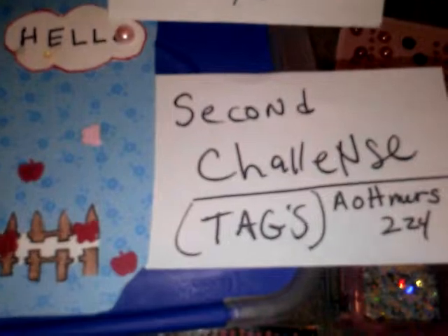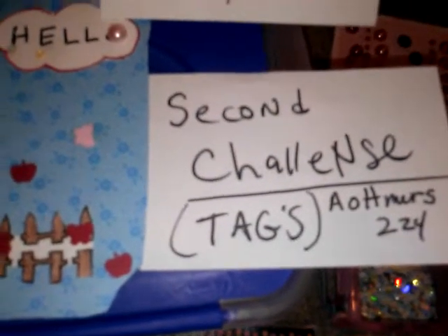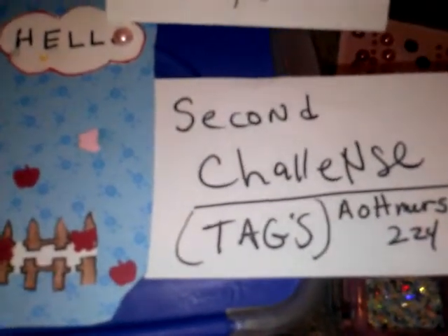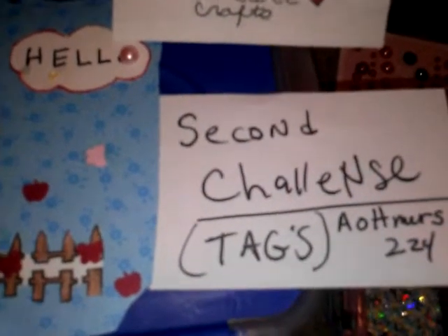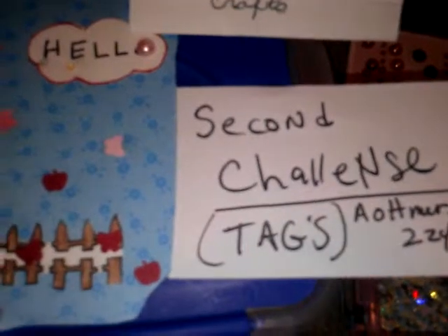The following information: your name, your username, your birthday, your address, anything else you would like to share about yourself, and you can decorate it any way you like and any size you like. It's due June 7th. So this is the tag that I came up with.